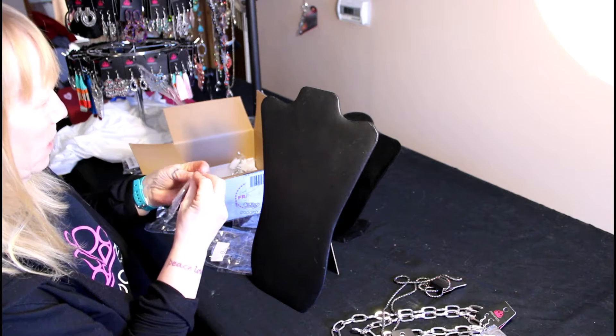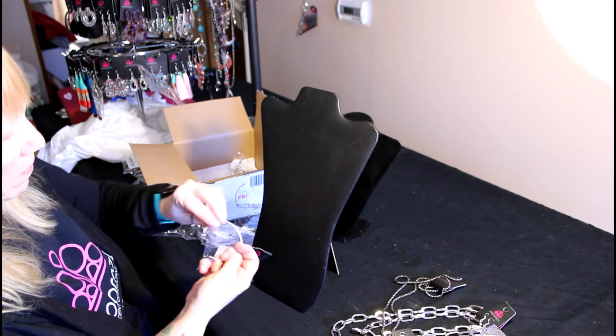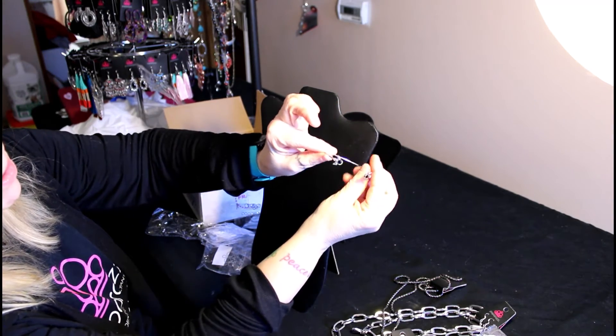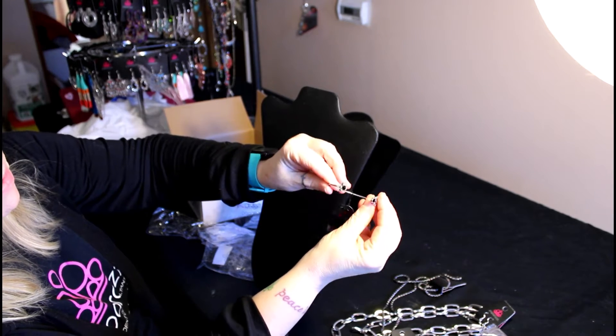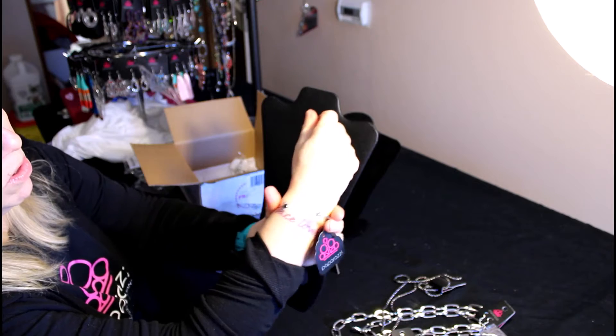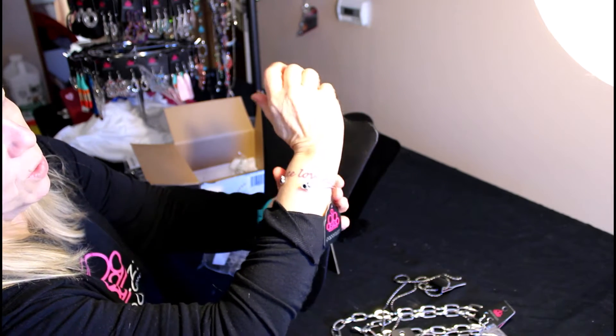Next up we have another bracelet, and it's a cuff style. It's silver, and then it has the black bead on each side. Kind of reminds me of like a paw — a paw print. Then you just put it on and you can tighten it however you want.